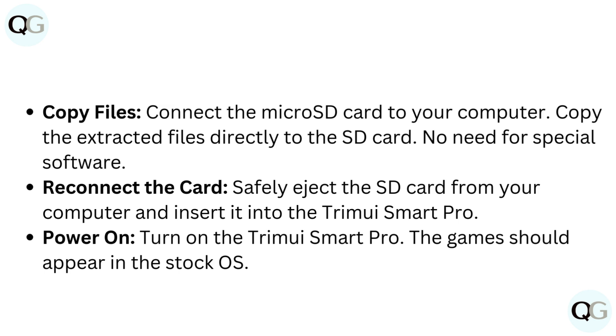Power on the TrimUI Smart Pro. The games should appear in the stock OS.